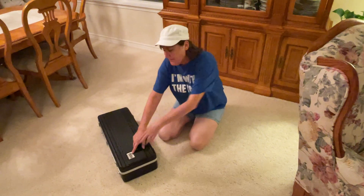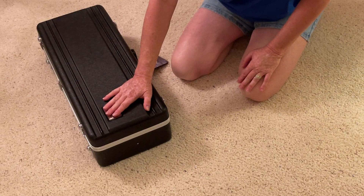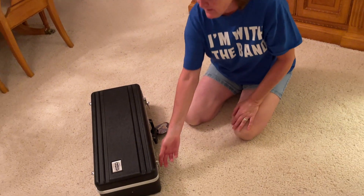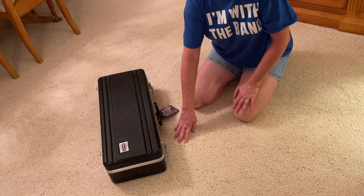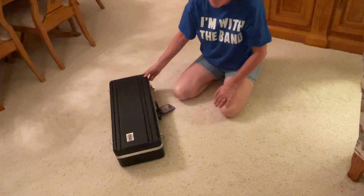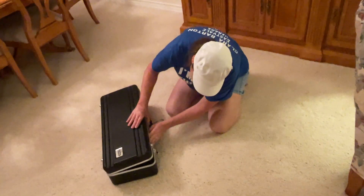Most of the time, the label is at the top and that's how you're going to open it. Also a good indicator — the latches normally go down, not all the time, but most of the time they go down, which means you have opened it the right way. Just to make sure, you want to open it up slowly and make sure nothing falls out.